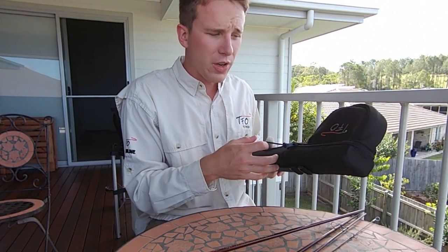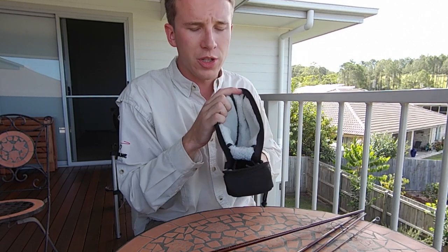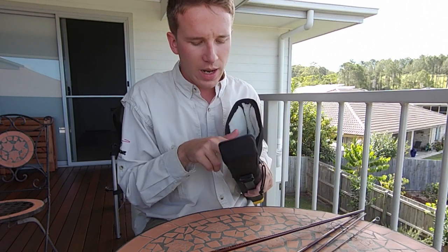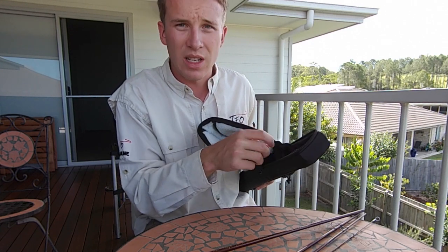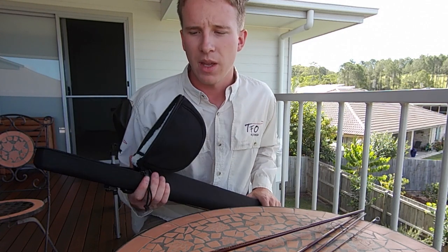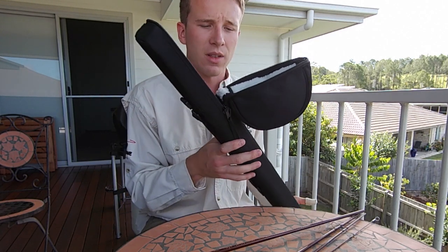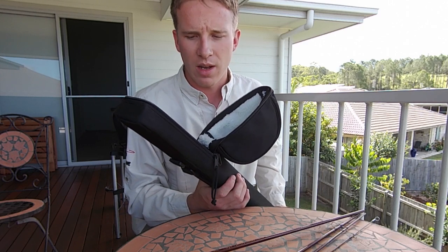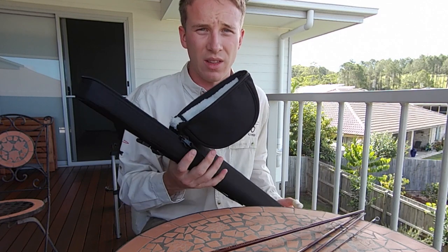The rod tube also comes with a reel bag which is soft but lined with a faux sheepskin on the inside that protects your reel quite well. It has a couple of compartments where you can put your rods in. I put a single rod piece in each sleeve, which fits one fly rod really well. If you want to travel light, you can take the reel off another fly rod and fit up to two into one of these tubes, though I do prefer having only one per tube — it just protects that rod a little bit more.